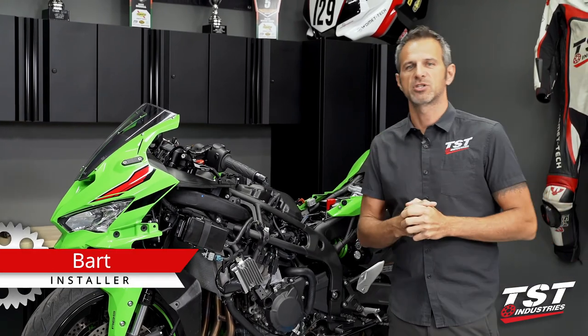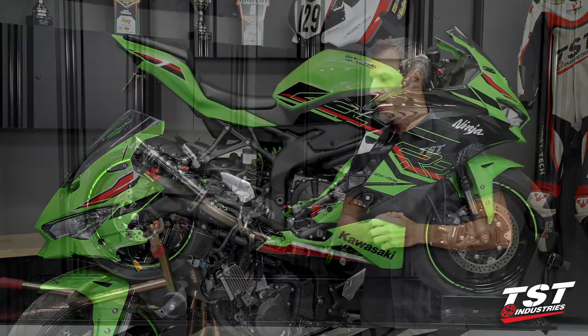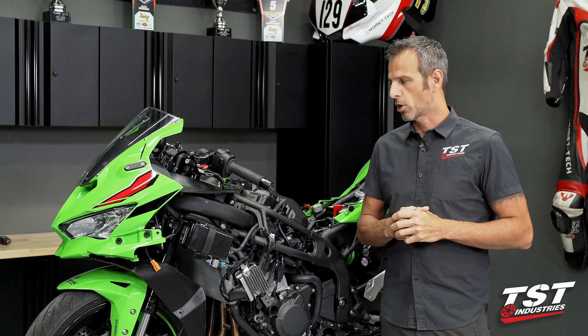Hey guys, Bart from TST Industries here. Welcome to TST Garage. As you can see beside me here, I have a Kawasaki Ninja ZX4RR. Our installation video today will also be valid for the single R model.